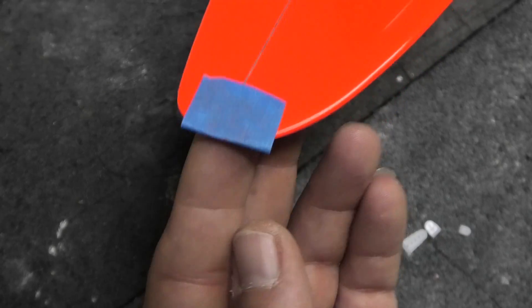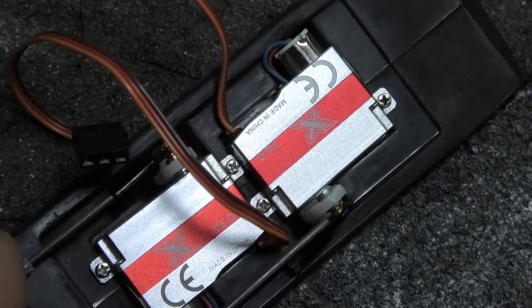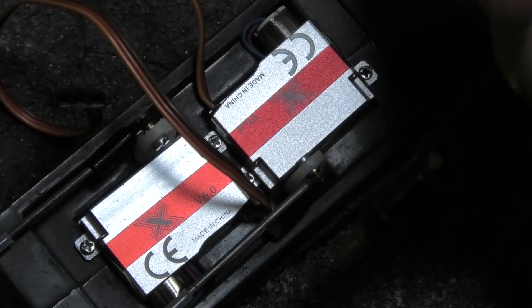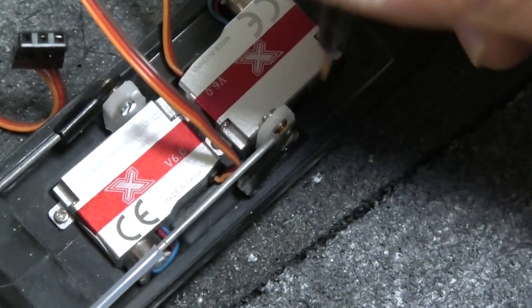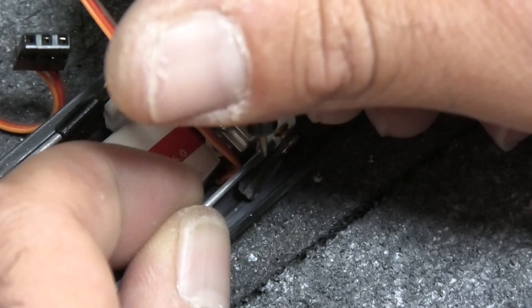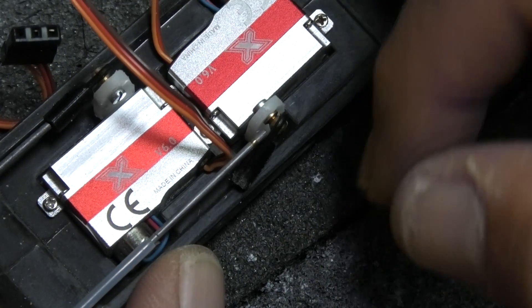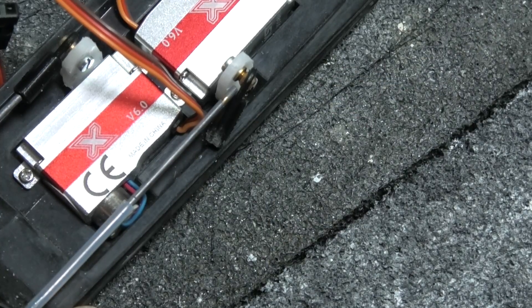I'll continue to clean that up with a file, then open up the hole to about 1.5 millimeters to accept the screw for the ball link. I'll take the elevator to a somewhat neutral position on both sides and screw down the elevator servo with the ball link attached. I'm going to use a paint pen to mark where I want to cut the push rod — I usually err on the side of cutting slightly too long and fine-tune with a file. Make sure your servo arm is perpendicular to the servo, then cut, scuff up the push rods, and bond them in.